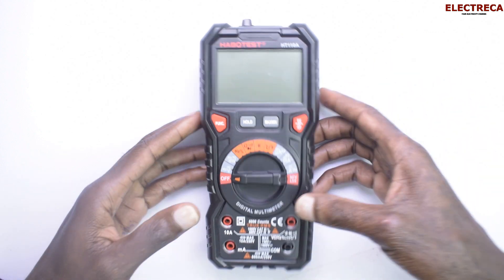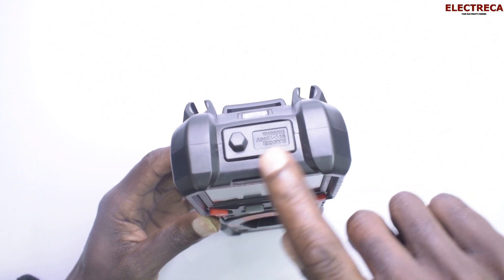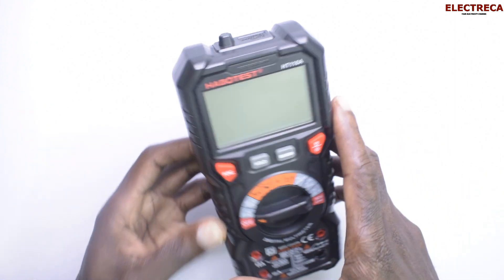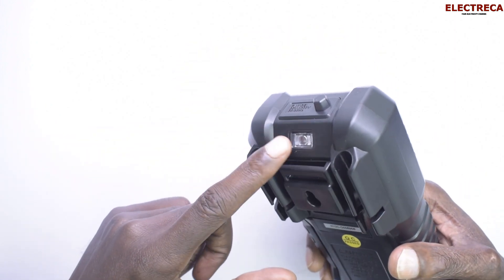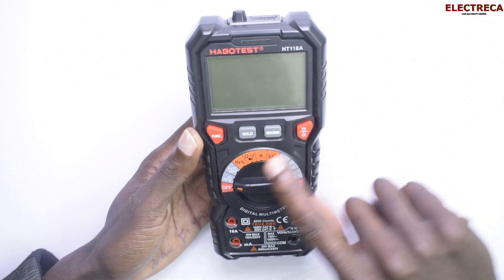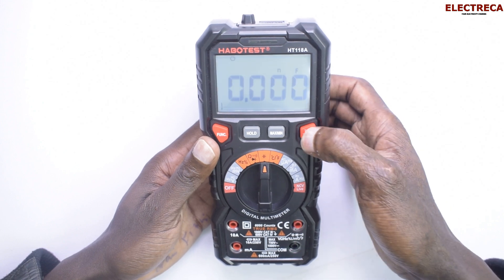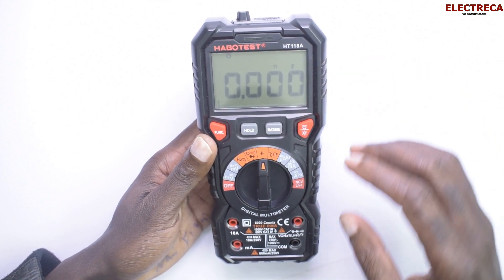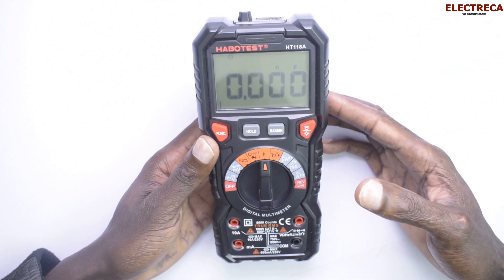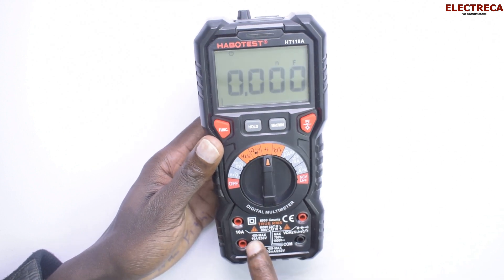It has some pretty cool functions. First of all, you can test the presence or availability of power just using this non-contact sensor. You also have a flashlight in case you're working in a dark place. For beginners, you're really guided because you have four ports here where you connect your probes when testing different components.